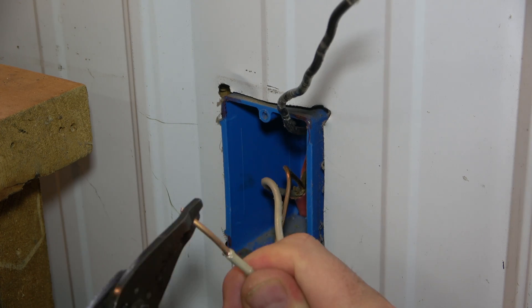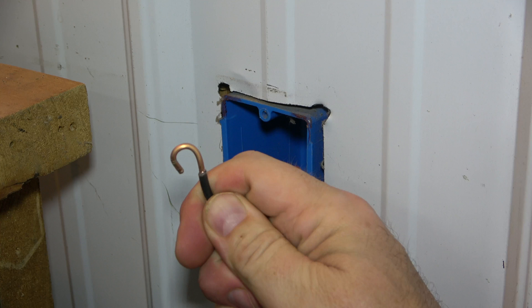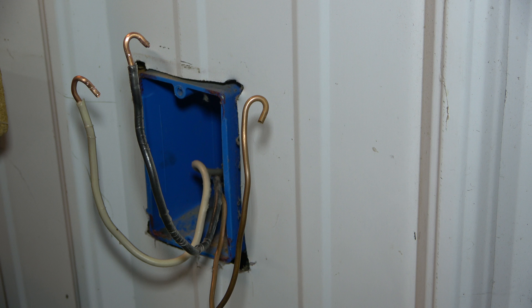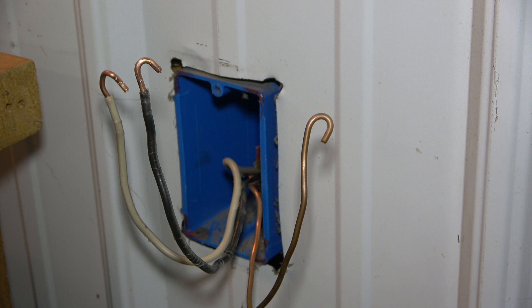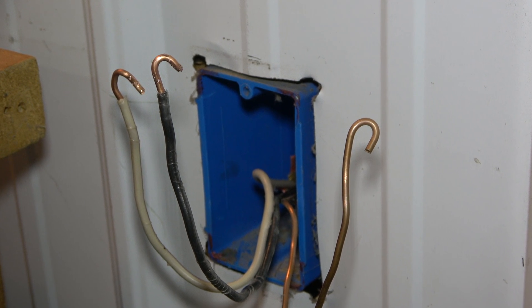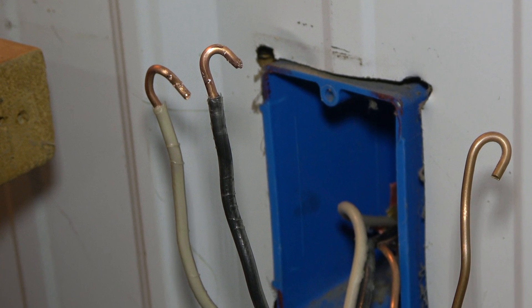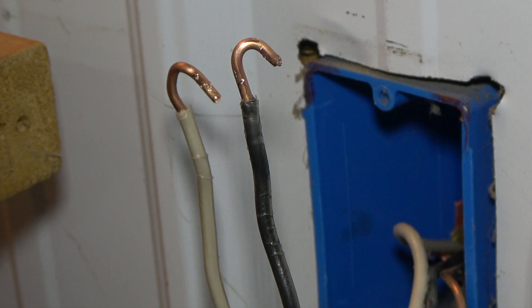Then fashion a hook on each wire end as seen here. This circuit does not have a neutral wire — instead, both the black and white wire are hot and carry 120 volts each. It is code to label the white wire as hot with a piece of black tape or paint.